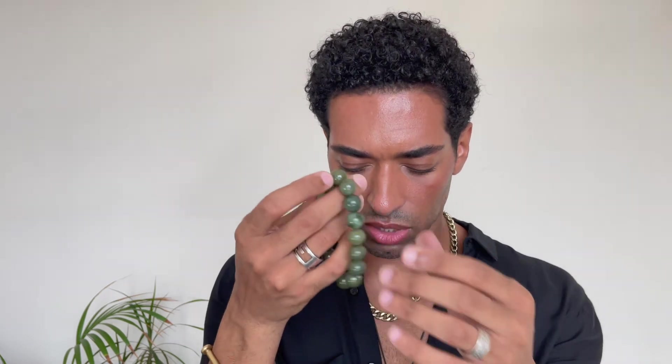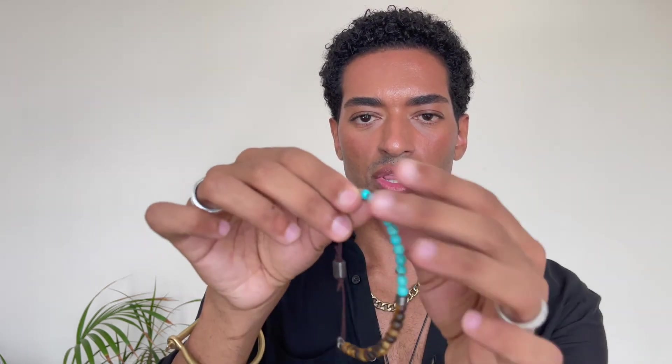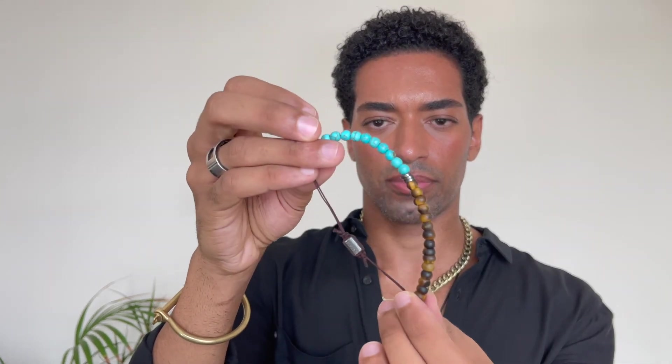This green one I bought in China — it's a very traditional Chinese style bead. I'm not sure what kind of stone it is, but it's definitely a natural stone. And then lastly this one with turquoise and wood together — this one is from Sergio K, a brand from Brazil. So this bracelet and that one are both from Sergio K.